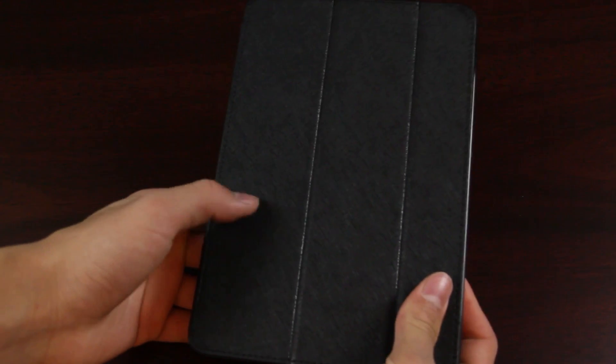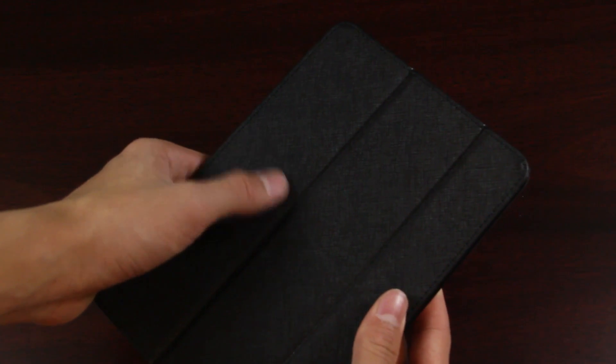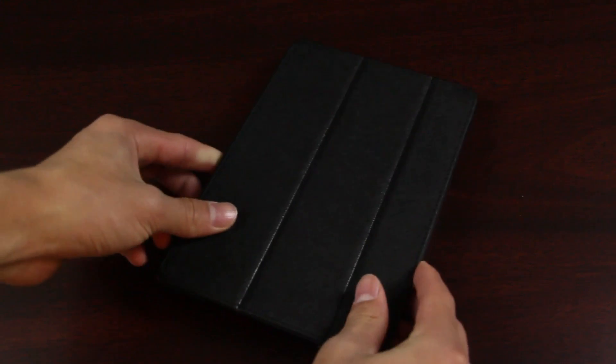Taking a closer look at the material — it is very good, which accounts for the cost of about fifty dollars, but it is definitely worth it and something I would personally pay for. It has a nice stitching detail that doesn't come loose. It's very smooth, very strong, and has a very nice feel in the hand.